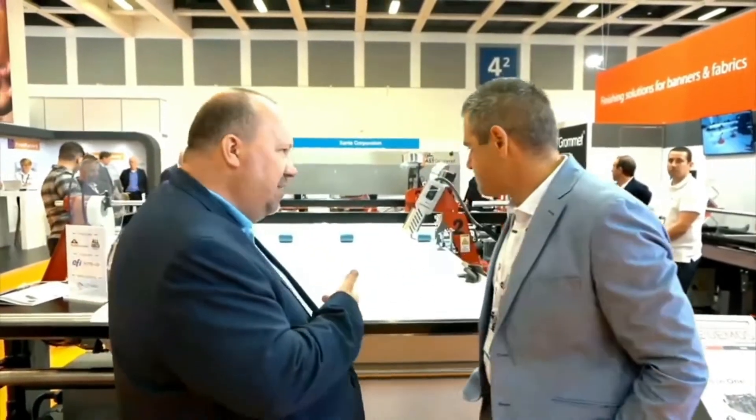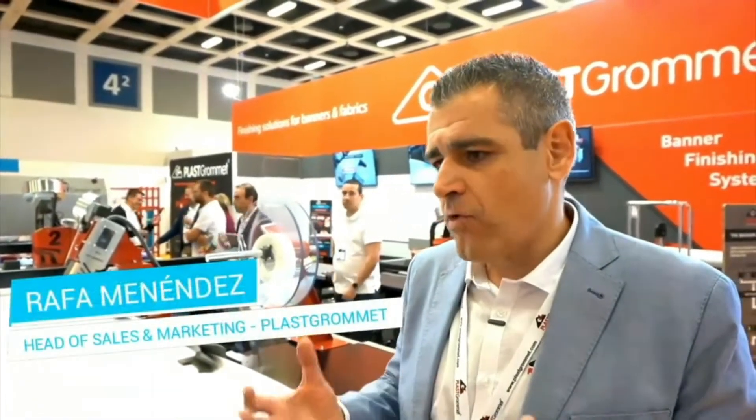Rafa is working for a Spanish company called Plast Gromit, and when you see a machine like this, you would have thought there were a lot of people with this kind of technology, but you are almost alone, right? We are actually the only ones showing at FESPA this kind of technology that is trying to solve customer issues, because we are trying to optimize the finishing workflow. It's always the bottleneck and the pain for the customers, so we are trying to make it a bit more efficient.